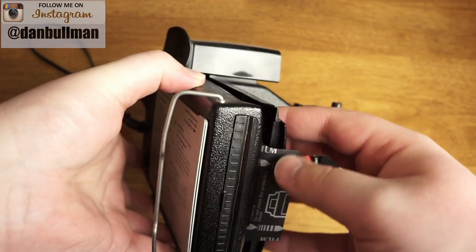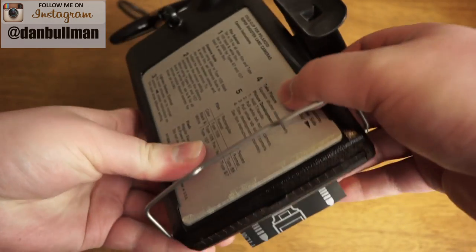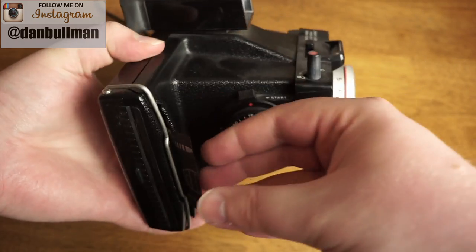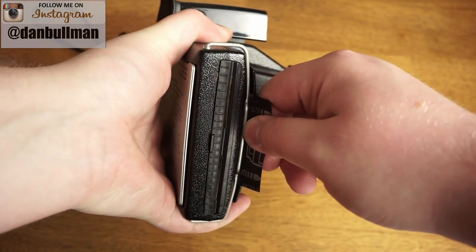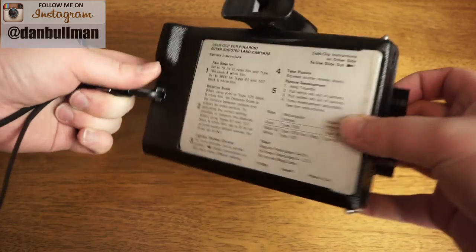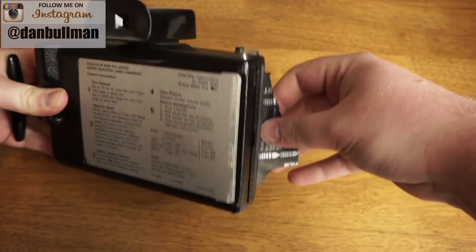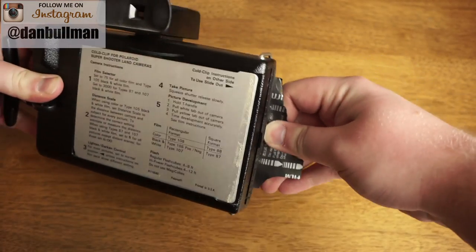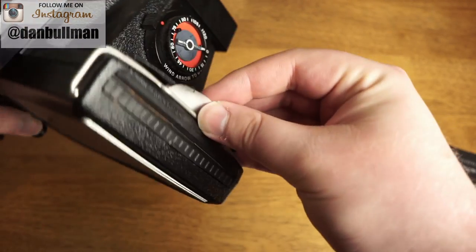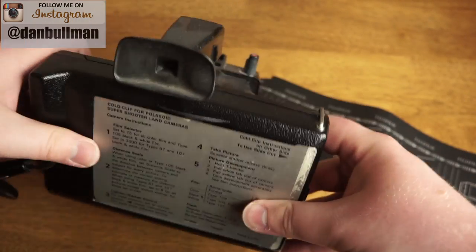Now let's close the back of the camera, making sure this black tab is hanging out. Close that tight, hold it tight, and push that down. Now what we want to do is pull that black tab out of the camera — and now you'll have the first tab. If you look, it says number one on it, and you'll be ready to shoot photos.